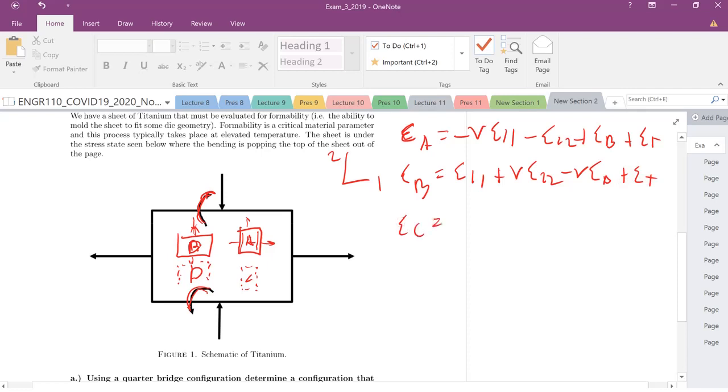For gauge C, it's the same coordinates for the 1,1 and 2,2 strain — so those terms repeat: minus 1,1 and minus 2,2. Those are not affected by top or bottom, so they're consistent. But for bending, since we're on the back — as we bend, the top elongates and the bottom shrinks — so C has a negative bending strain. Then we add the temperature term.